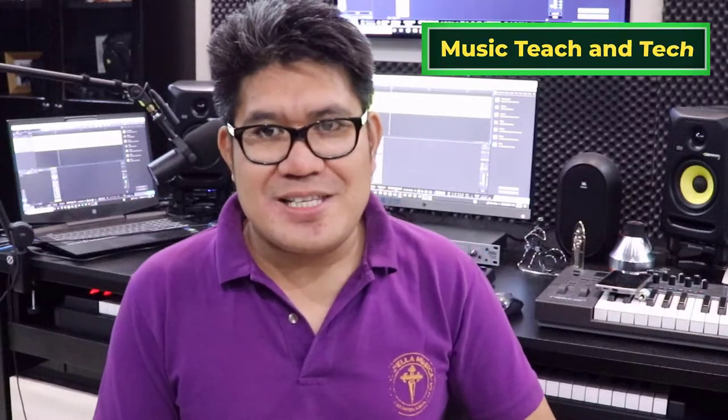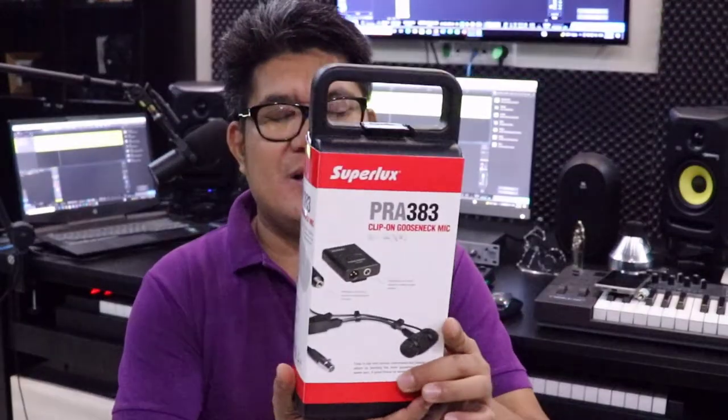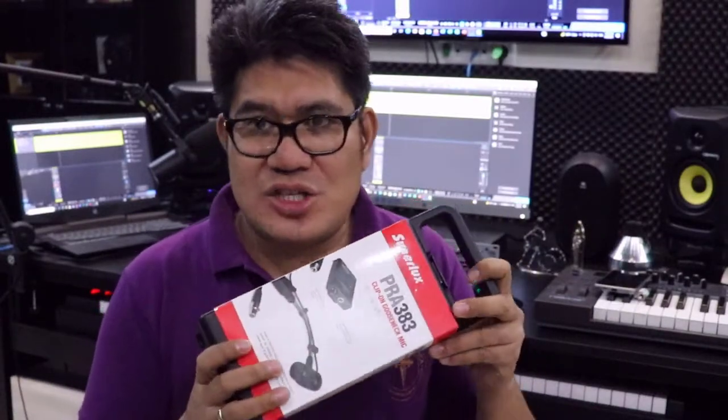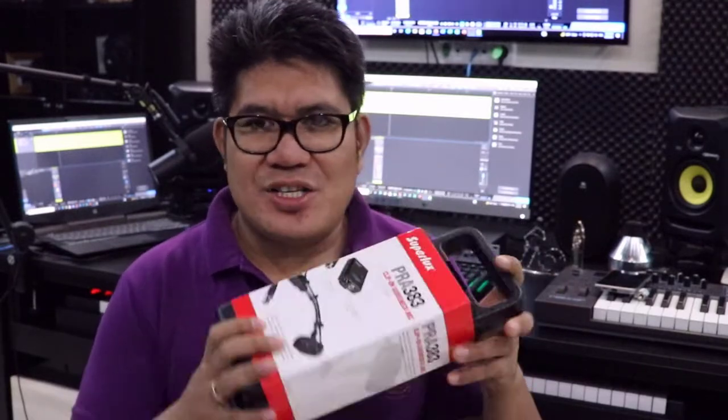Hello guys, welcome to Music Teach and Tech. Today we're going to do an unboxing and review of the Superlux PRA383 microphone. I've purchased this from Thomann, so if you need the link please check the description below. I bought this mainly for my trumpet — I play live and also indoors.